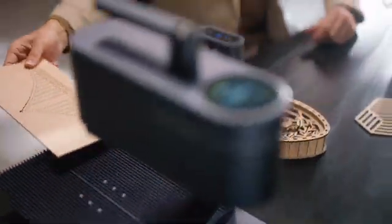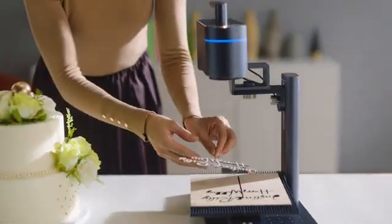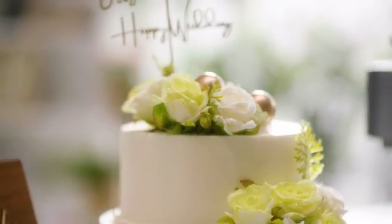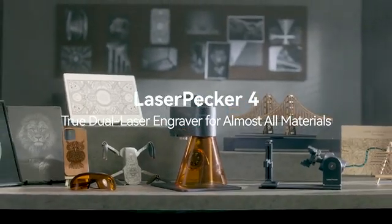LaserPacker 4 cuts 8 times faster than the previous laser module and has a maximum cutting depth of 8 millimeters. From idea to creation, we never stop imagining. LaserPacker 4 — the world's first smart dual light source laser engraver.